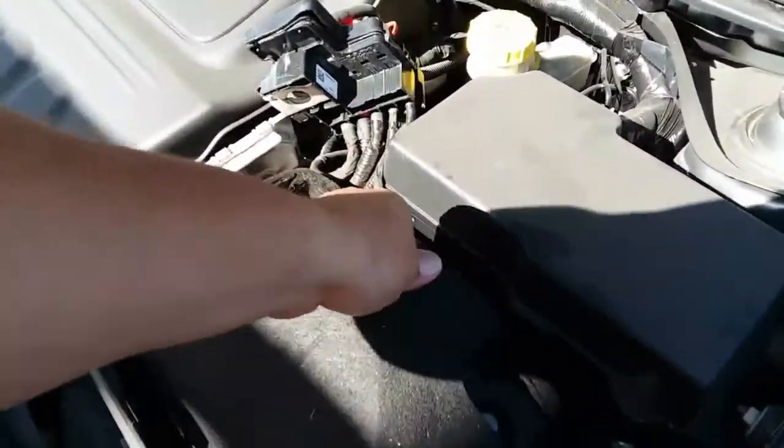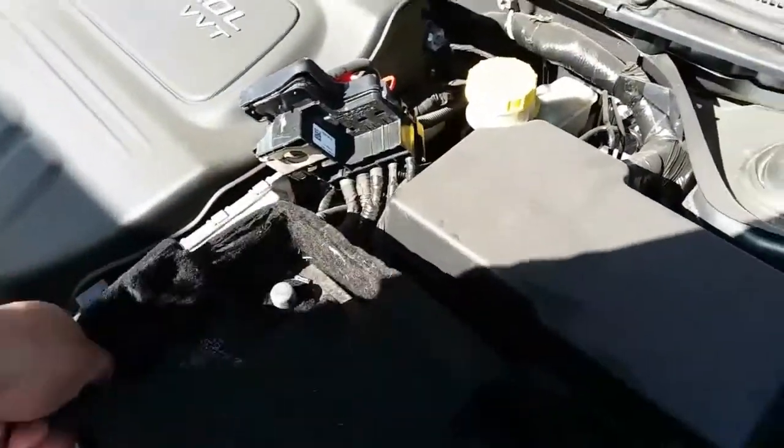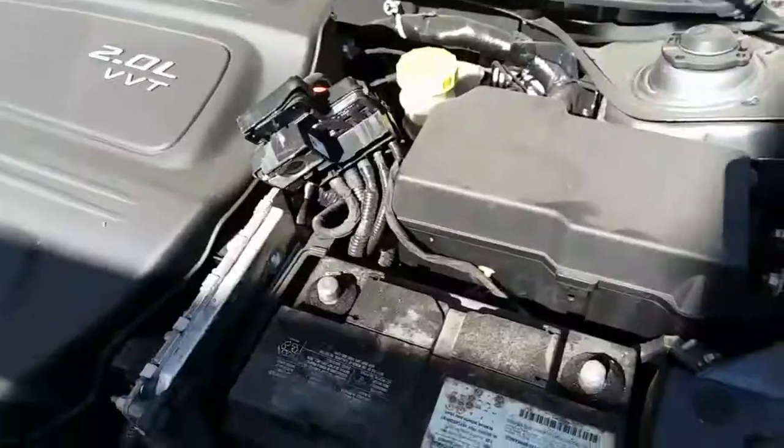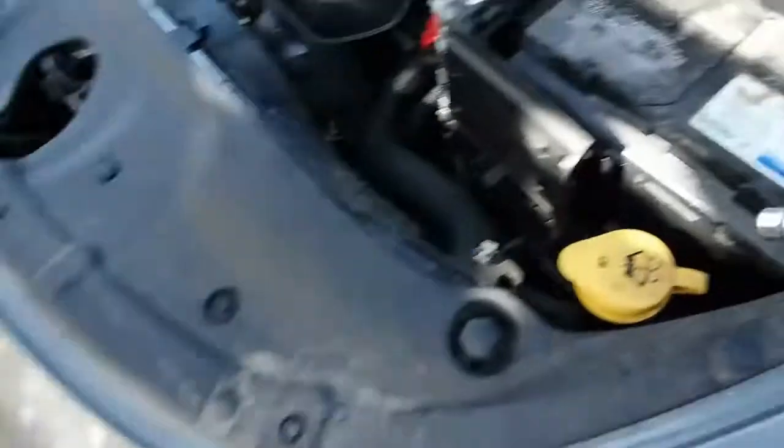This would be a perfect time to remove the battery cover — just be careful not to rip it. Set that to the side.